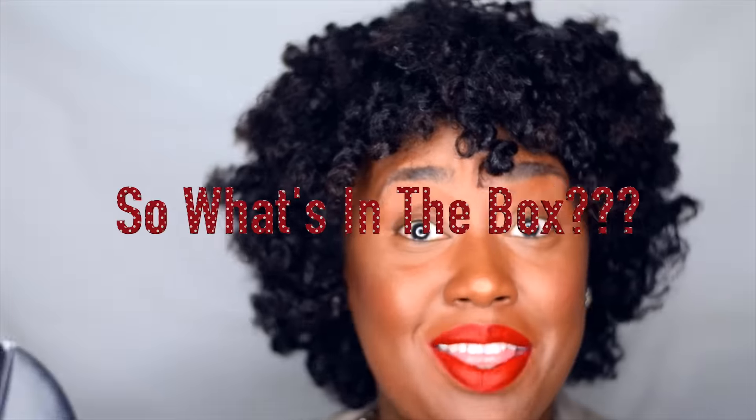Hi guys. So the unboxing for today is by Influenster. They sent me the box and it's for the new CoverGirl product. So here is the little cute box they sent me. Thanks Influenster for sending me this box. And I am reviewing the box today. So what's in the box?